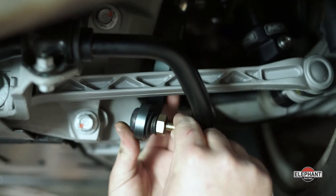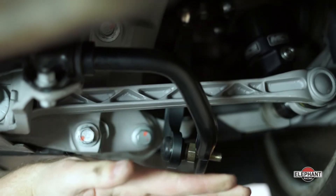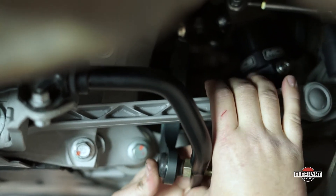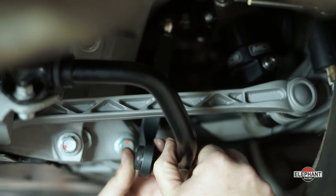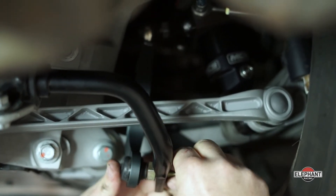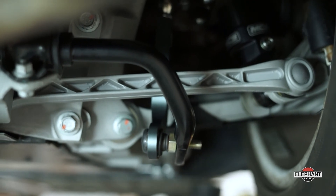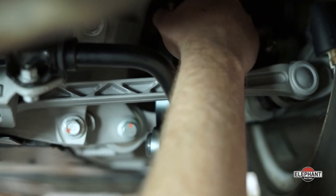Now try to insert the drop link from the other side and check the length. In this case the drop link is too short, making the pin sit crooked. This is going to preload your sway bar and it's not correct. So I'm going to lengthen the drop link one rotation and try again. I'm closer but I'll try one more rotation for best fit. Now you can see the length slides easily with no preload on the threads — this is the correct position. Tighten the nut and torque to spec, then lock the jam nuts. Your installation is complete.